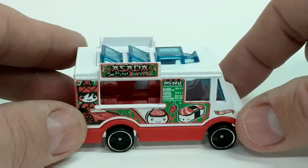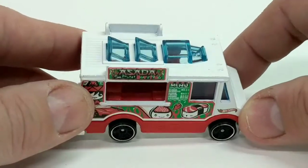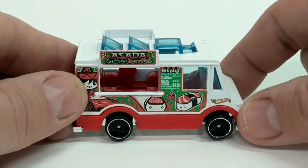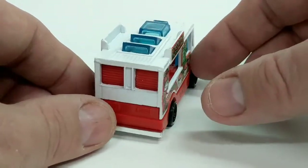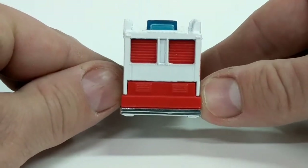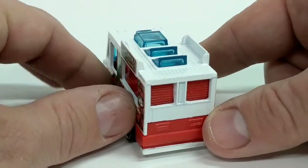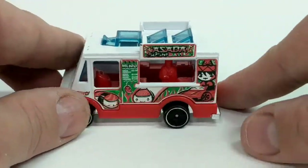Really good. If we look at the top, we can see it's got some skylights or vents or something like that to let all of the food smells out, I guess, and let some light in. Taking a look at the back, there's not really much going on — it's kind of a work truck, so there's just grates and not much detail.